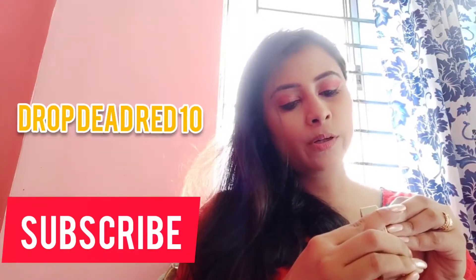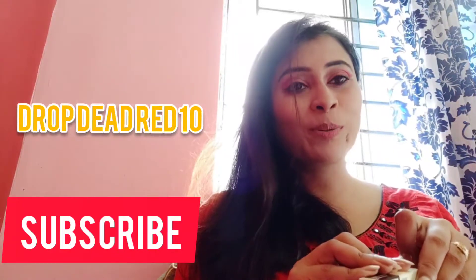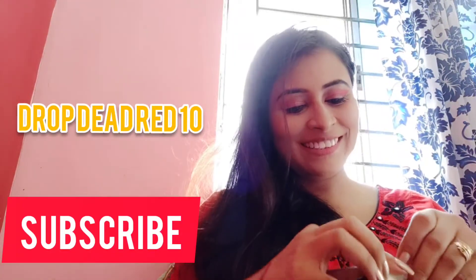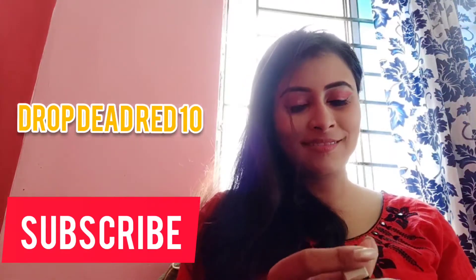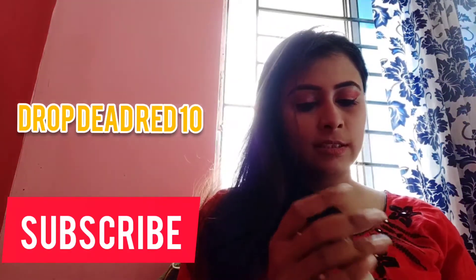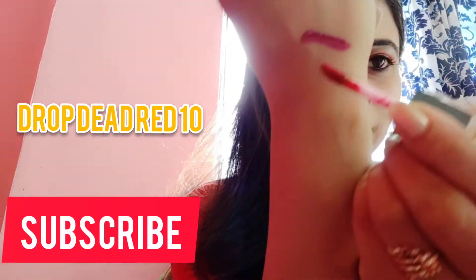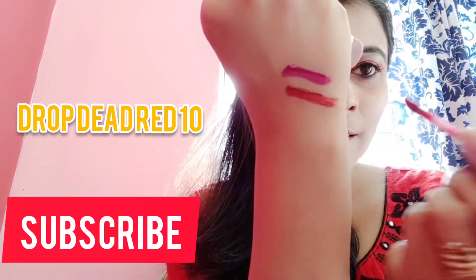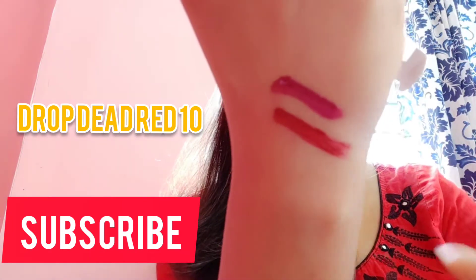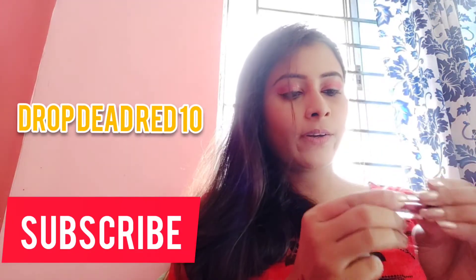The next one is Drop Dead Red. Let's see how it looks. Oh my god, it is a proper red color — a really nice color, a proper red.